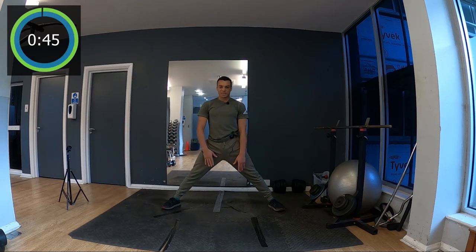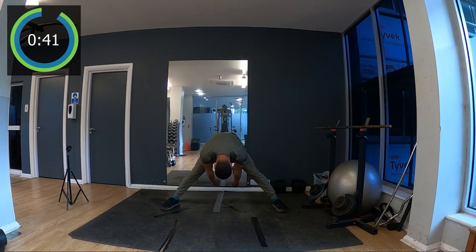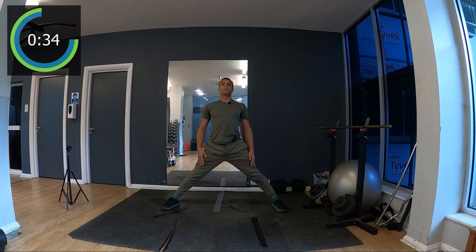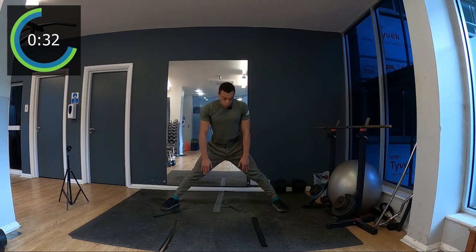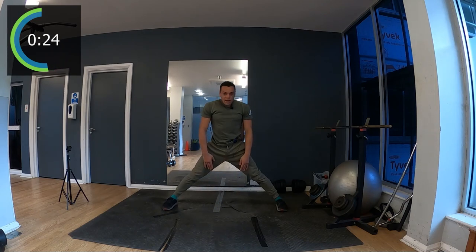Now we're gonna go bouncing — try to reach as far as you can at the back with your hands. Count one, two, three, four, five, and then come back to the top. Breathe in, hold your breath, reach as far as you can at the back keeping your legs straight, count to five, and back to the top. Repeat for several sets.